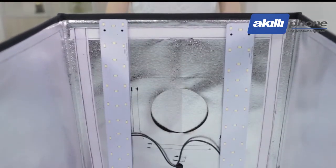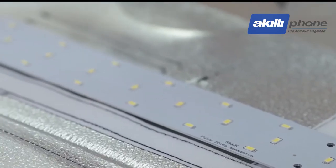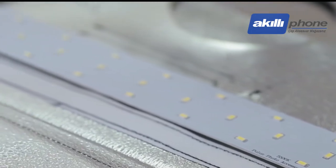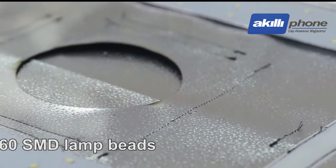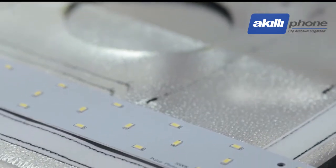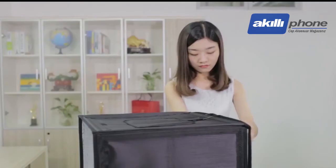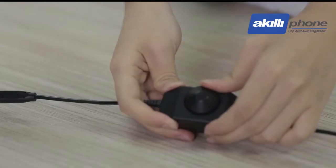Each Photo Studio is equipped with two LED lamp panels made of safe and fast-radiating aluminum plates. Each lamp plate is made up of 60 SMD lamp bits, 0.5W each, and 30W in total. Each lamp plate is also equipped with an individual adjustment switch.